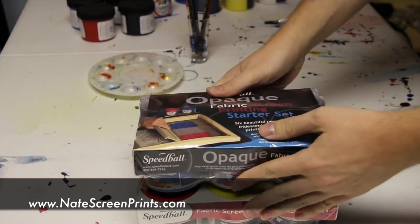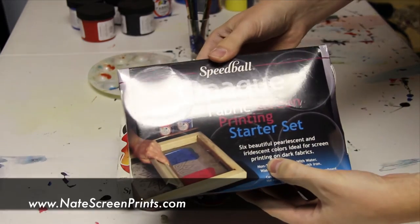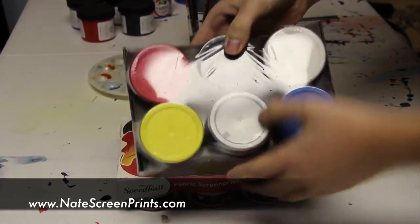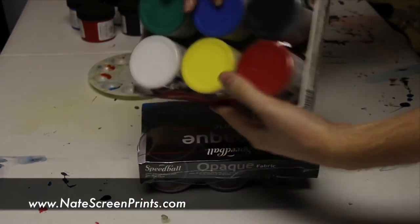Hey, I'm Nate from Natescreenprints.com, and in this video I'm going to be talking about mixing screen printing inks. If you've been looking at getting any screen printing inks from Speedball, you can see that they have every single color imaginable that you can think of.